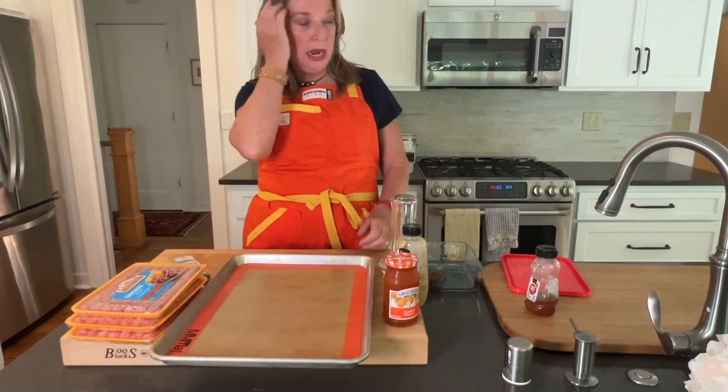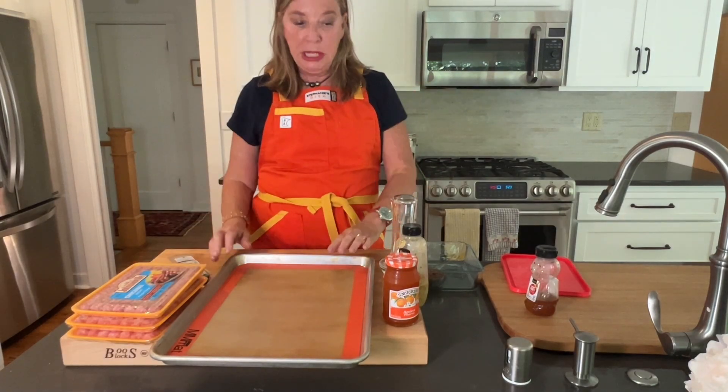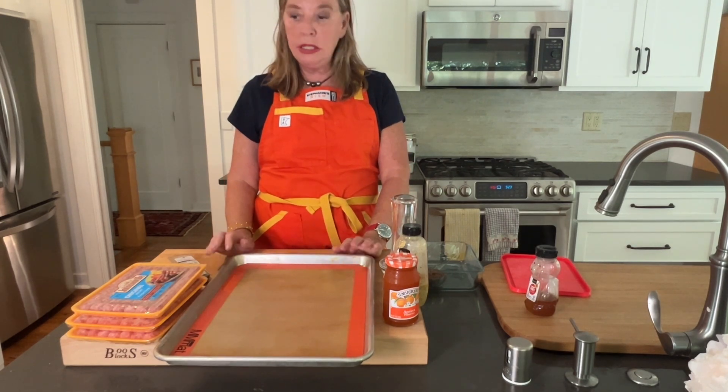Hi, I'm Stephanie Hansen from stephaniesdish.com, and I am going to be making apricot mustard glazed sausages.